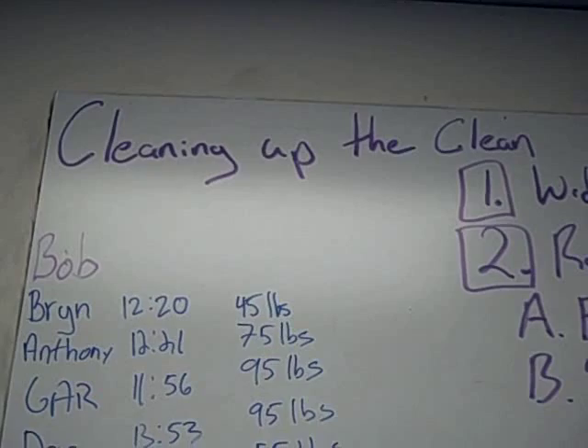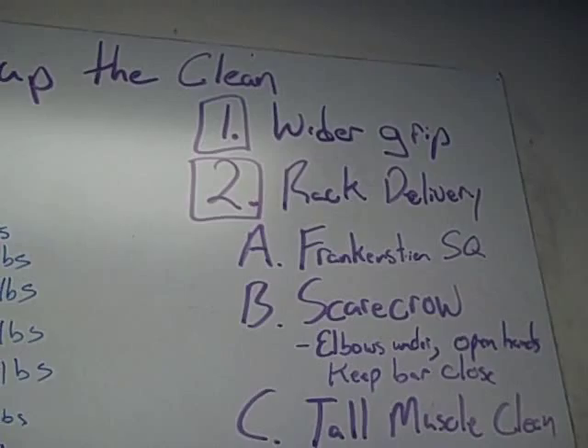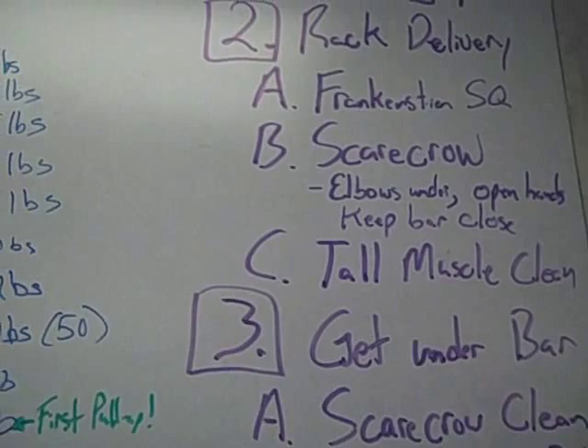Last week we hit some max effort clean and jerks, and as a collective there are a few things we need to work on — probably everyone needs to work on. We need to take a little wider grip on the bar, we need to work on our rack delivery, and we need to work on getting underneath the bar.